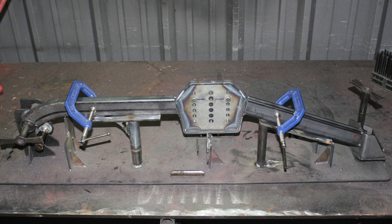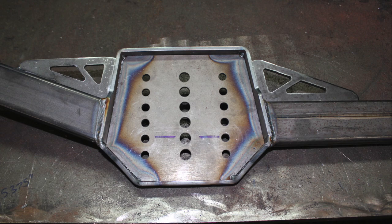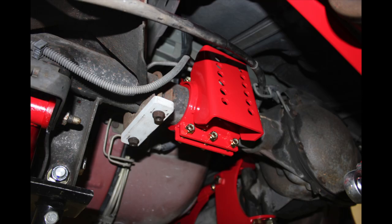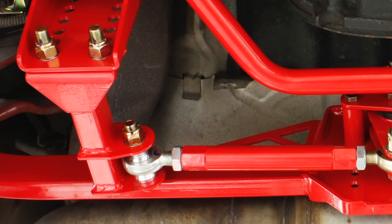Manufactured from heavy duty 1x2 inch 120-wall rectangular steel tubing and quarter inch laser cut steel plate, BMR's Watts Link is the ultimate in strength. The axle mounts are built from heavy duty 3/16 inch laser cut steel plate and 1x2 inch steel tubing. Double shear mounts connect the adjustable links to the center pivot, giving you tons of strength and zero deflection. Other companies take the easy route, sacrificing strength with single shear mounts.